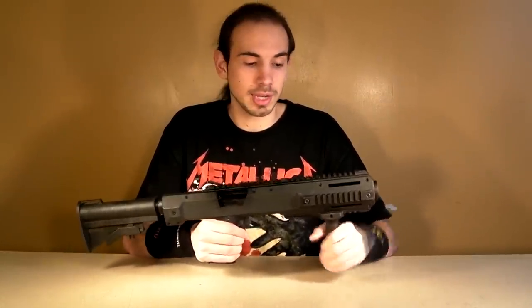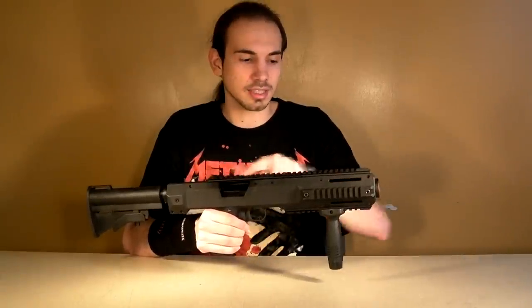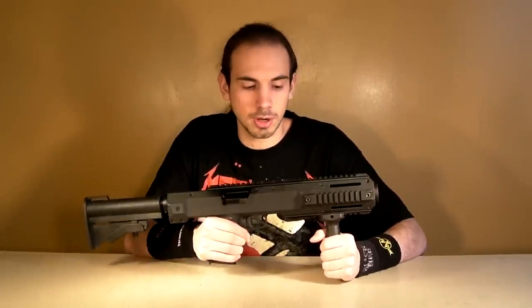The next thing I would recommend is a red dot to fully utilize this top rail. Now, why would you want to put your pistol into a carbine, why would you want to make it a little bit larger? Well, there are three major reasons why you would want to do that.